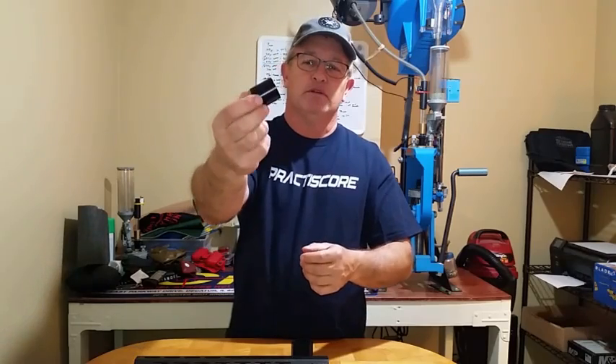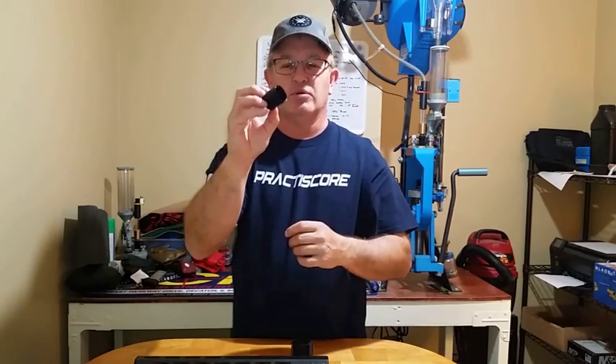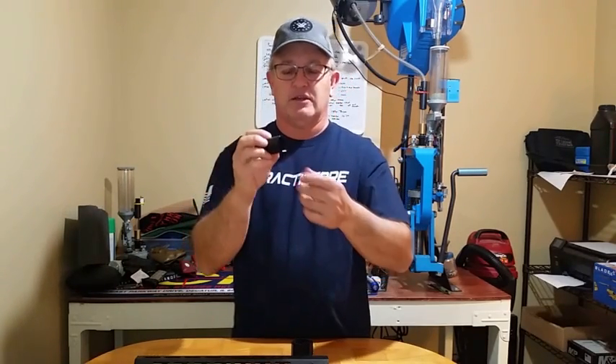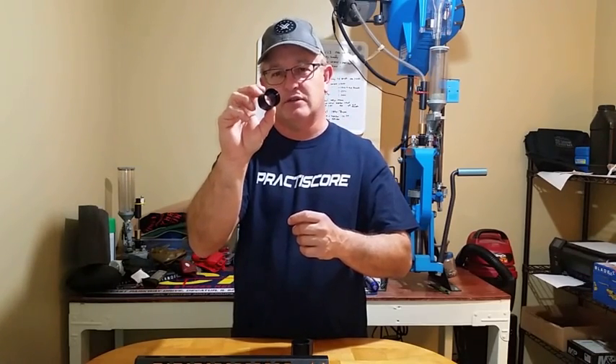You'll notice this barrel nut is just a round barrel nut. It's got flats on the end so you can attach a wrench and torque it. The cool thing is there's no gas tube alignment stars. With an old style, original OEM barrel nut, you might be a little light on the torque or a little heavy — it might not be exactly where you want. With this, you can torque it to the exact amount that you want.